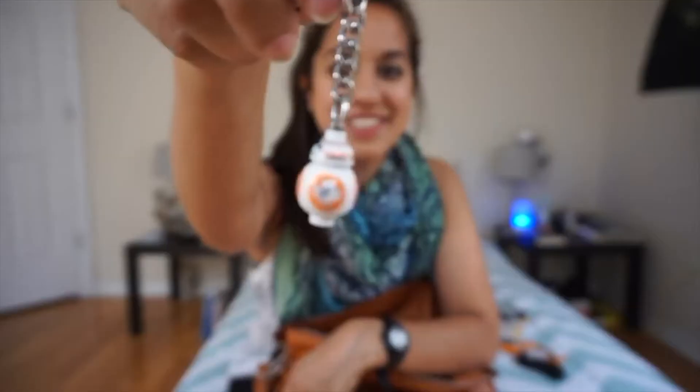Hey guys, how's it going? It's Nika. So you may or may not have noticed that there's a certain robot that keeps appearing in my vlogs, and yes, it's true. I'm obsessed with BB-8, and now that it's fall season, there's something I've always wanted to do. I've seen this on Pinterest a couple years ago, and it's the BB-8 pumpkin. I've been dying to do this.